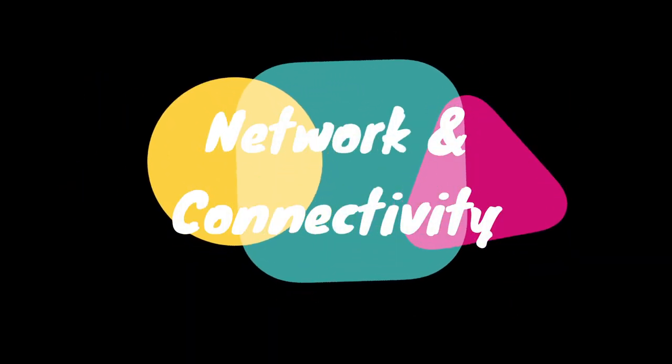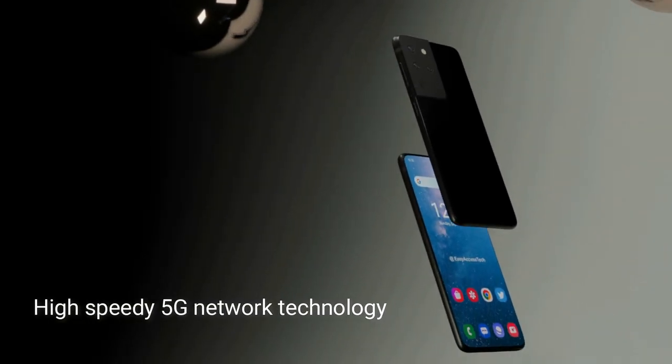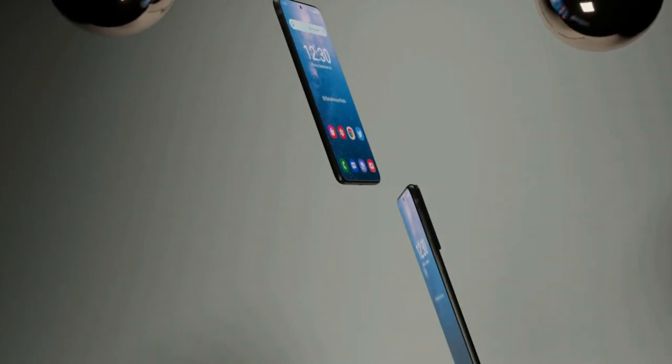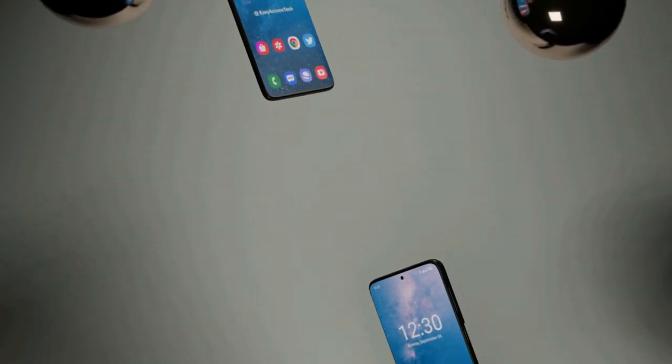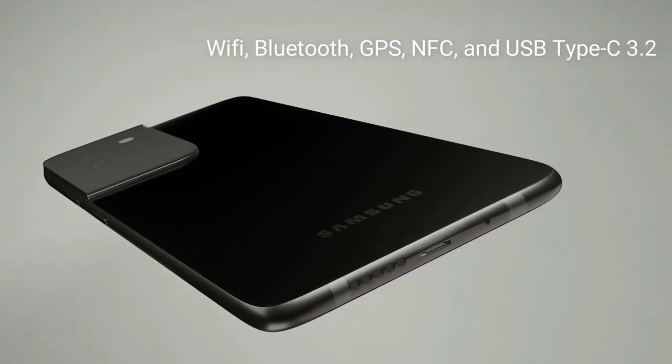Network and Connectivity. This upcoming device will support high-speed 5G network technology and also supports other necessary networks. It will also have Wi-Fi, Bluetooth, GPS, NFC, and USB Type-C 3.2.